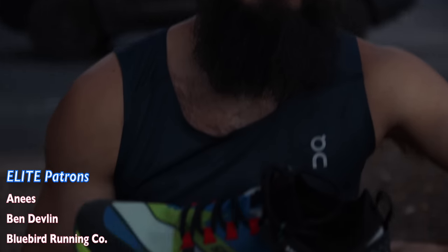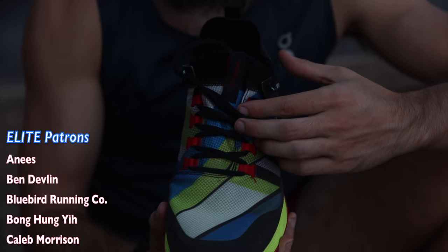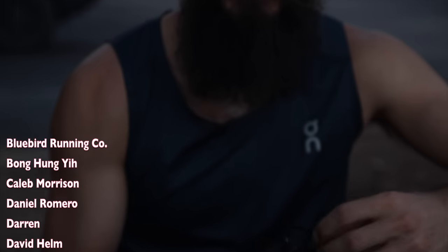We're back with Zachary, returning to the channel after a long hiatus — several months since the On Cloud Swift review. People always say I'm the Skechers guy, but Zach just calls it like he sees it — the good, the bad, the ugly. Any thoughts on the shoe?